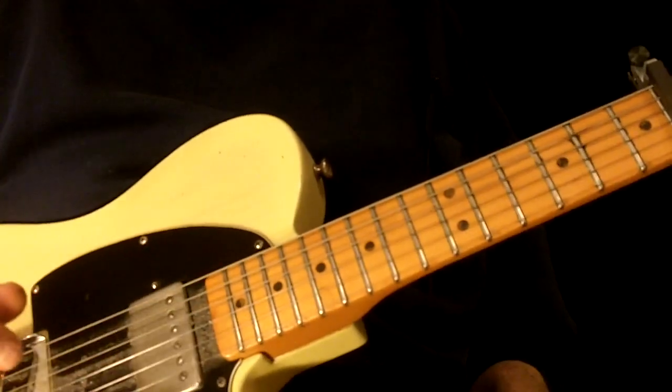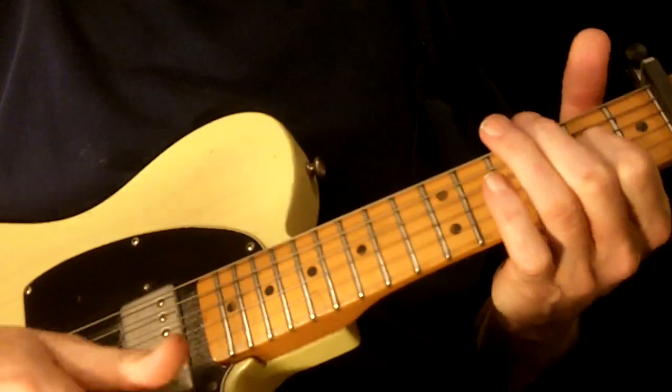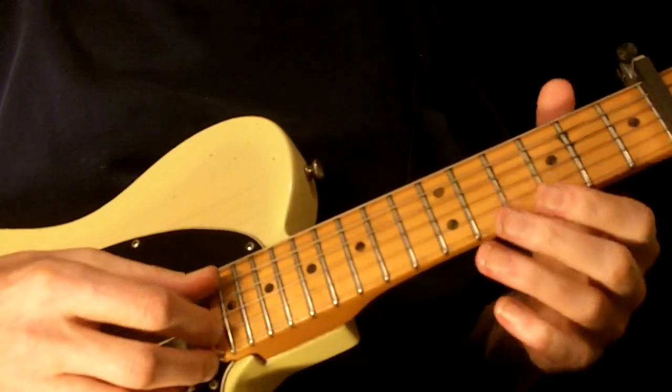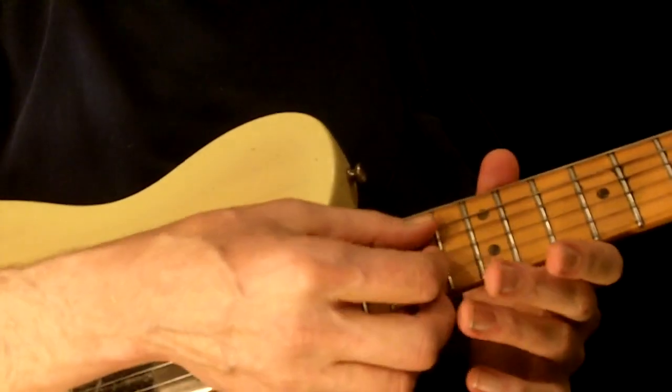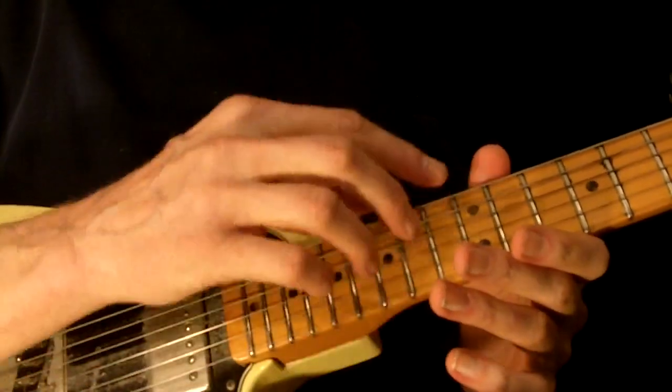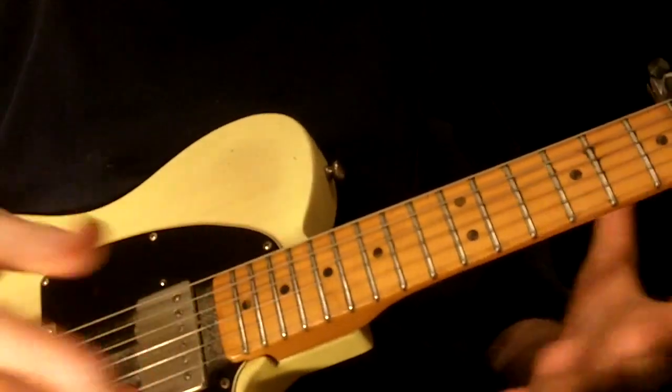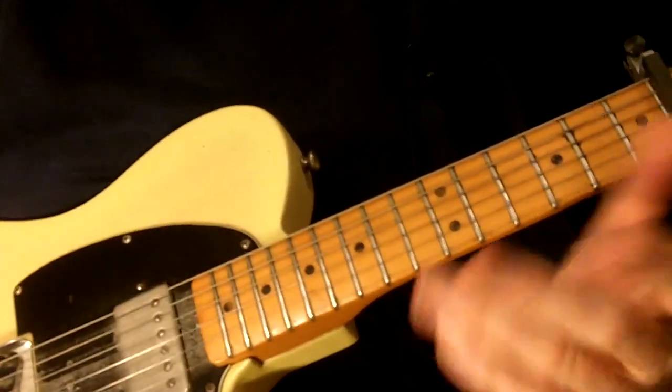The very first chord that you hear in this song is this — so this is ringing, the B flat capo note is ringing. At times it sounds like he's actually playing this as well. Don't play the bottom string during that — you don't need it.